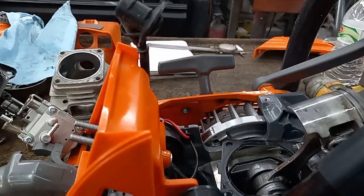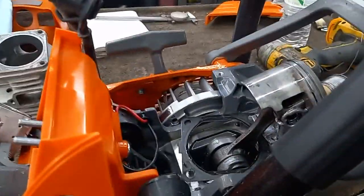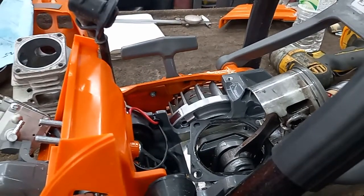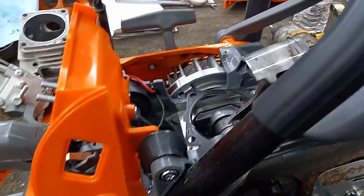I checked the squish — it's got 30 thou squish from the factory. This thing has very hot numbers for a production saw right out of the factory: exhaust was at 96, transfers at 125, and intake at 82. With 30 thou squish, that's probably why it felt so strong in the cut. I'm glad I took it down.